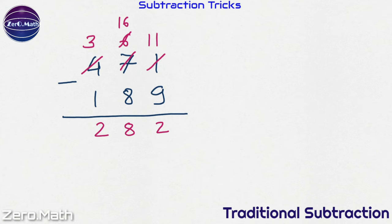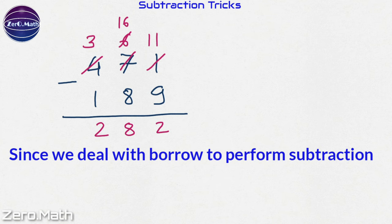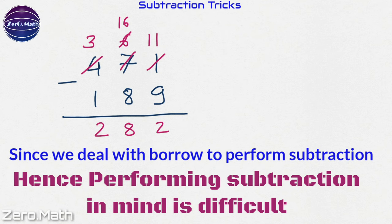You can see that in the traditional method we have to deal with borrowing, hence doing the subtraction in your mind is quite difficult.